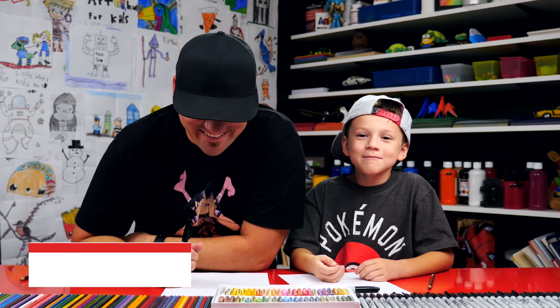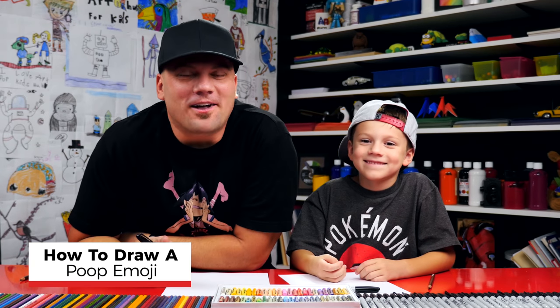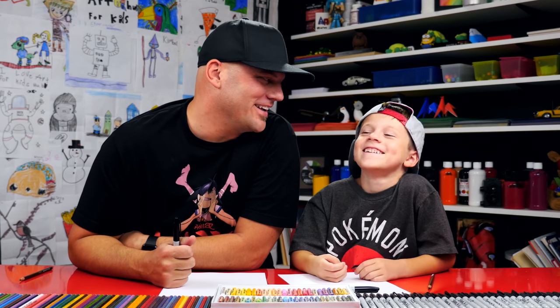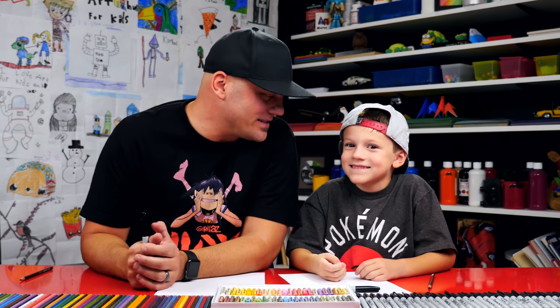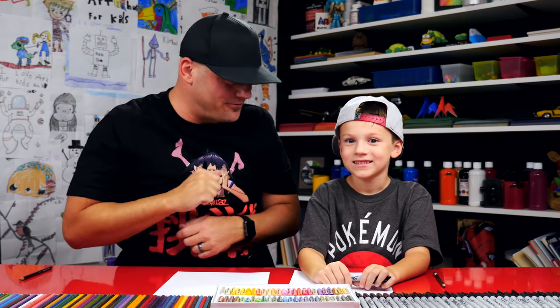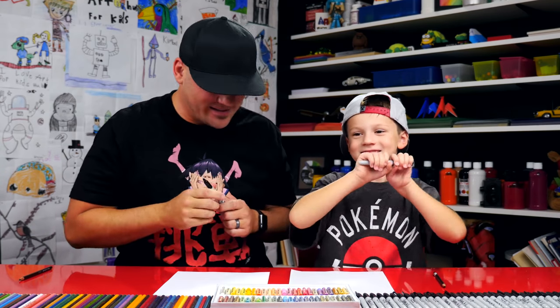Hey, we're friends, and today we're going to draw a poop emoji. You don't have to follow along with us, but this little kid wanted to draw the poop emoji, and these guys requested it too. So here it is — we're going to draw poop. Brown poop! We hope you got a marker and some paper. You ready to start? All right, let's do it.